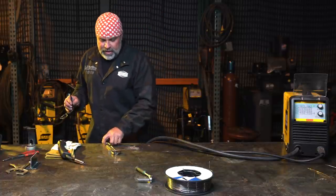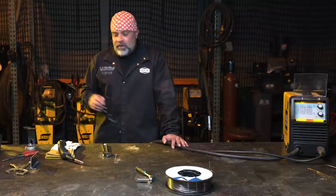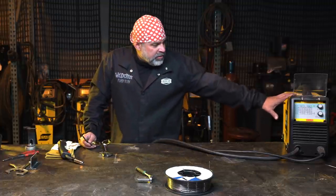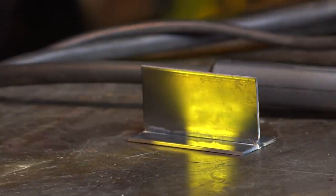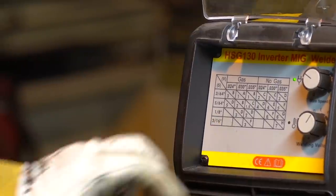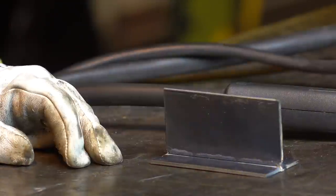That's one nice thing about flux core - you don't have to buy a bottle of gas, so it's just a lot cheaper to run, but the tradeoff is your welds aren't as nice. Now we've got everything switched out, gas on, and according to the machine's chart, I'm going to go off the three-sixteenth setting since we're welding a T-joint with two pieces of eighth-inch material - I want to really get some good penetration.